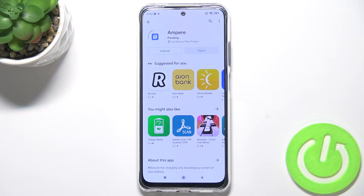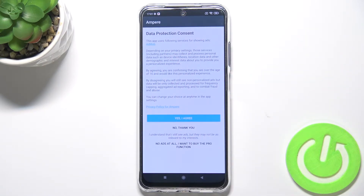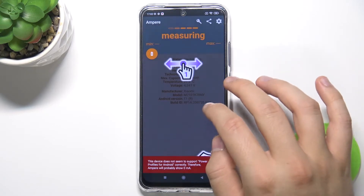So let's install. Right now we can open it. Accept all of the permissions that pop on the screen.